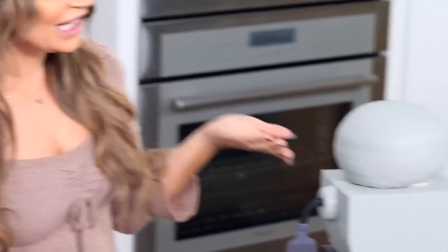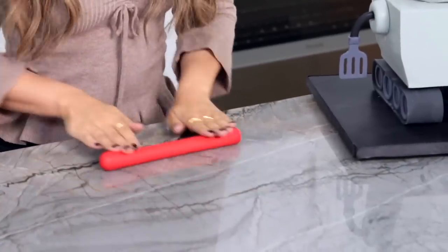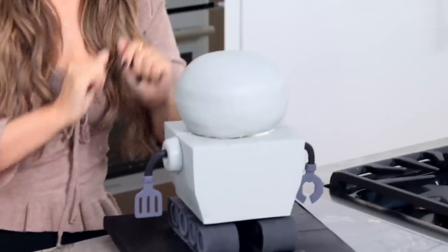Next we're going to make a little robot necklace — well really we're just going to give him a neck. Take a piece of red fondant, roll it out like a little log, like a rope. Just use your hands and keep rolling until you get enough length. Then we're just going to wrap it all the way around.